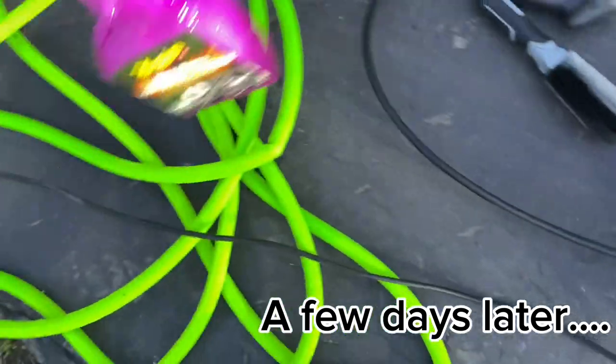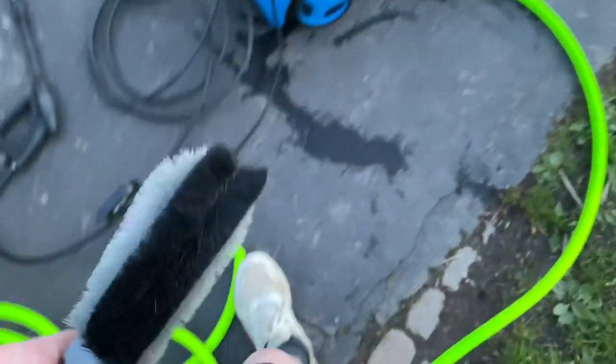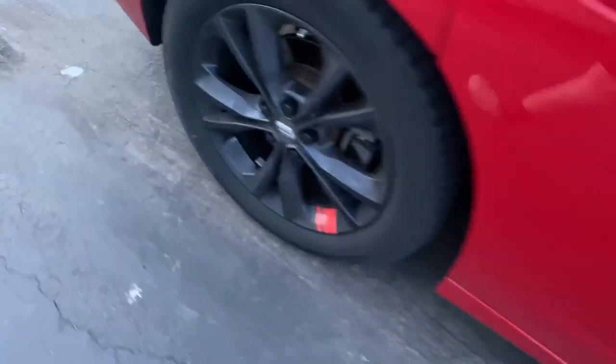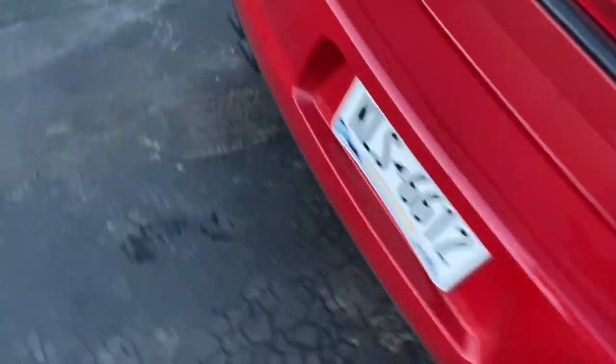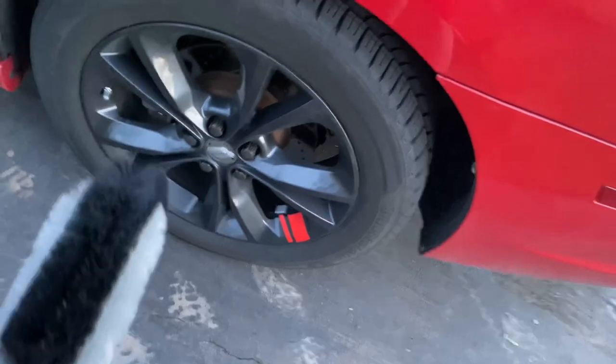Today I'm going to be cleaning my wheels. I'm using Meguiar's wheel and tire cleaner and a brush. My wheels are very dirty — a lot of brake dust. Sorry about the background noise. So we're going to hopefully clean these up today. Especially this one's brand new, so they should all look like this. But I've got to clean all of them.